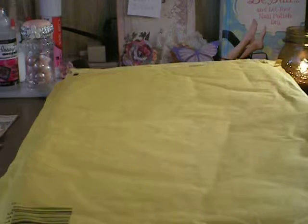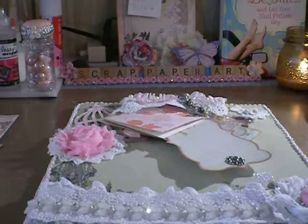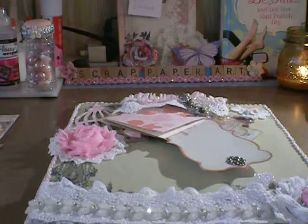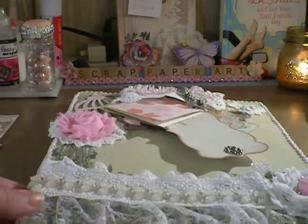I want to show you the clipboard that I received in the swap on my Facebook group that we just did with the altered clipboards. My previous video has the one that I made for the gal that I needed to send to, and the other gal — because there was only three of us — she sent to me.